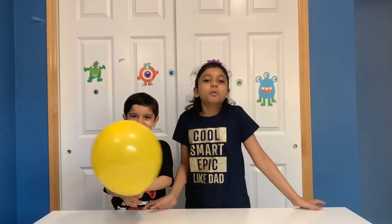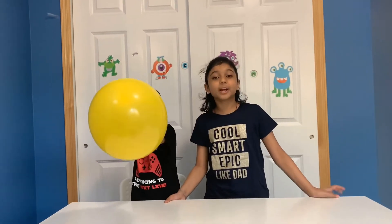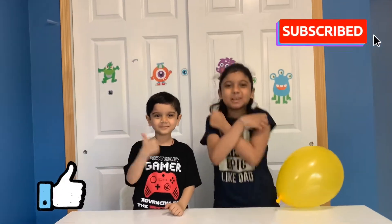Hi friends! Welcome back to MS Robot Kids! If you're new here, make sure to smash that like button and subscribe!